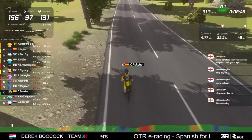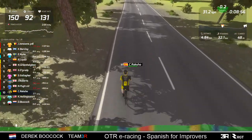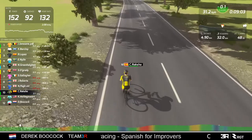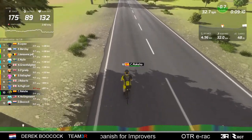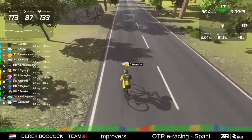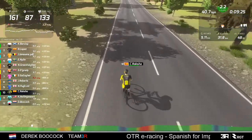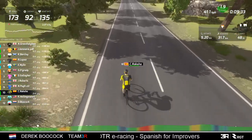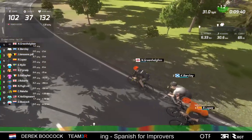No man's land is not the place to be - you're not going to wait for the man behind you, you're not going to catch the people in front, and unless people start dropping off the front, you're going to be riding the whole race on your own. On a flat circuit like this, positions won't change significantly. I'd be surprised if Raksha changes his position in the race. And I must remember to get back on the bike within the next 20 minutes - let's head back to the front.